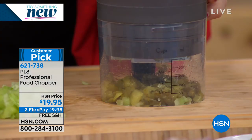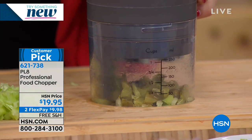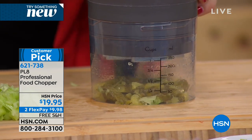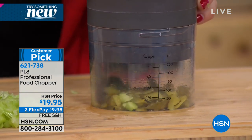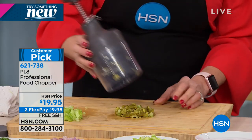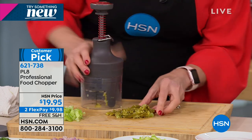You're not gonna see just chopping. Look at this — you're gonna see turning. See that scraper? That little scraper right there goes around to keep everything in the center. So when you're making relish, when you're chopping onion, when you're making garlic, it's all perfect.